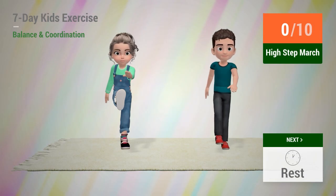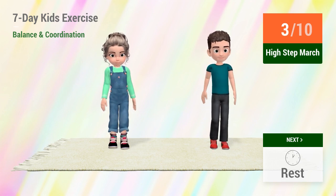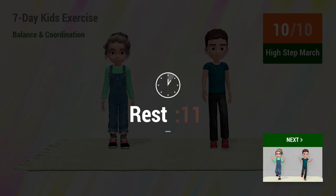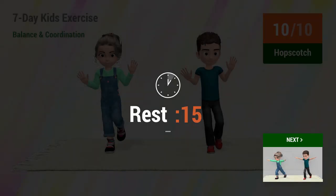Up next, high step march. In 5, 4, 3, 2, 1, go! 1, 2, 3, 4, 5, 6, 7, 8, 9, 10. Rest time! 1, 2, 3, 4, 5, 6, 7, 8, 9, 10. Rest time!